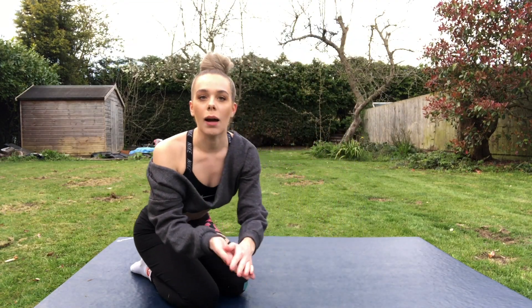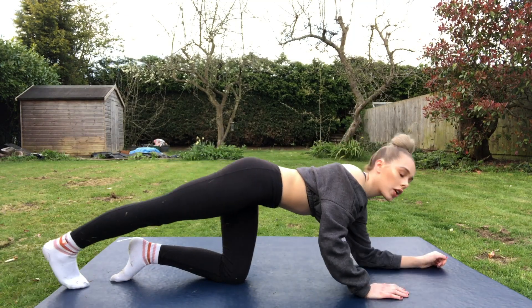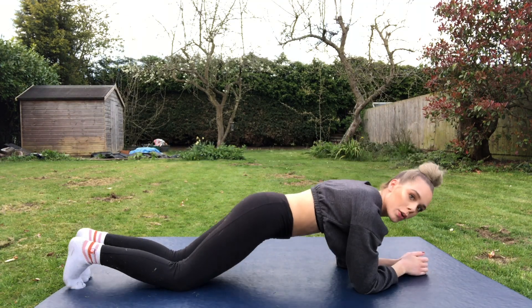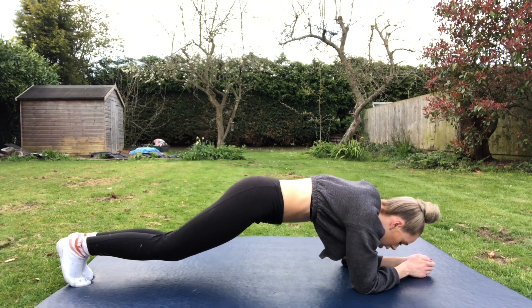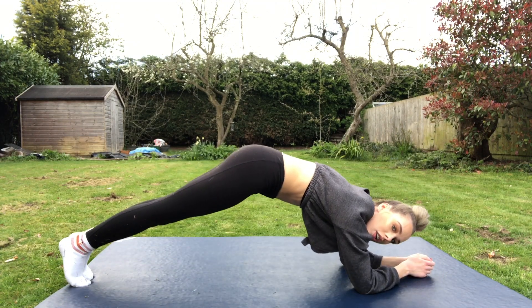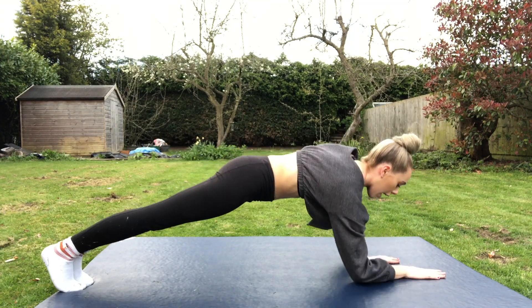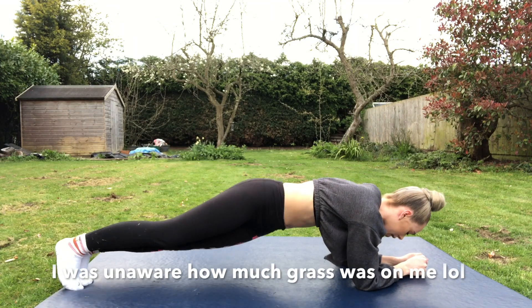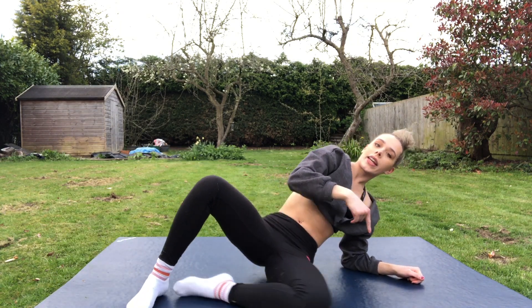Next exercise is up-and-down plank and plank twists all together. Start in a plank position — make sure you're nice and flat, shoulders pushed down. You don't want to be up, down, or off to the side, or you'll hurt your lower back. Try to keep that flat position as you go, and then for the twists you're just dipping side to side. This gets all your abdominals, and the twists target your obliques as well.